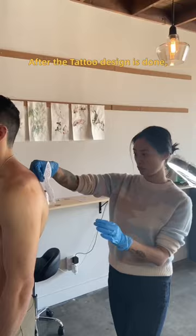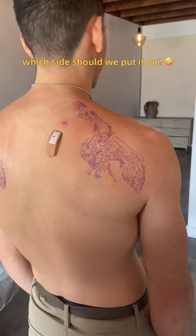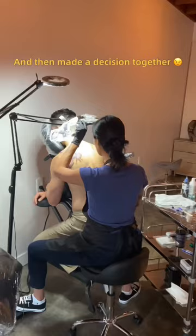After the tattoo design is done, it always comes to the same question: which side should we put it on? I couldn't decide, so we put the stencil on both sides and then made the decision together. This arrow belongs to the left shoulder, horizontally flipped from the original design. And here it is!